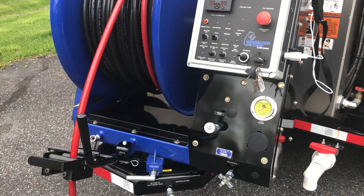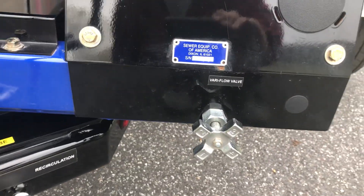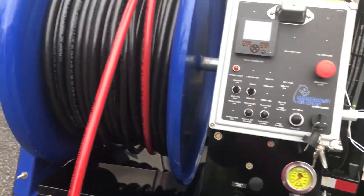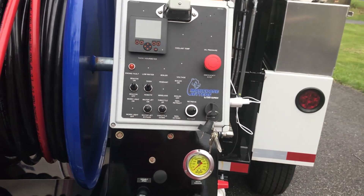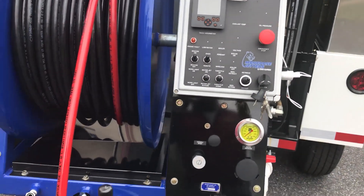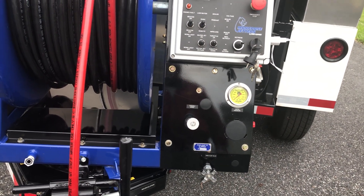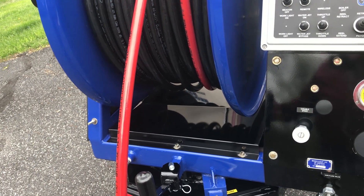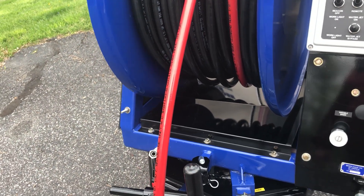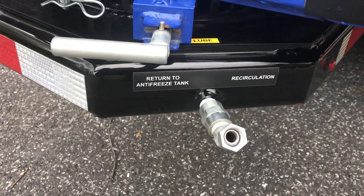It's got a Variv flow valve that controls the flow of water like a diverter to your hose reel. So if you're attached to an eighth, quarter, or three-eighths hose, you can still get the proper flow to that hose, get your 4,000 PSI, and not over-pressurize your pump. The variable speed control is for the hydraulics that go to the hose reel — it controls the speed in or out, so you can go faster or slower as you like.